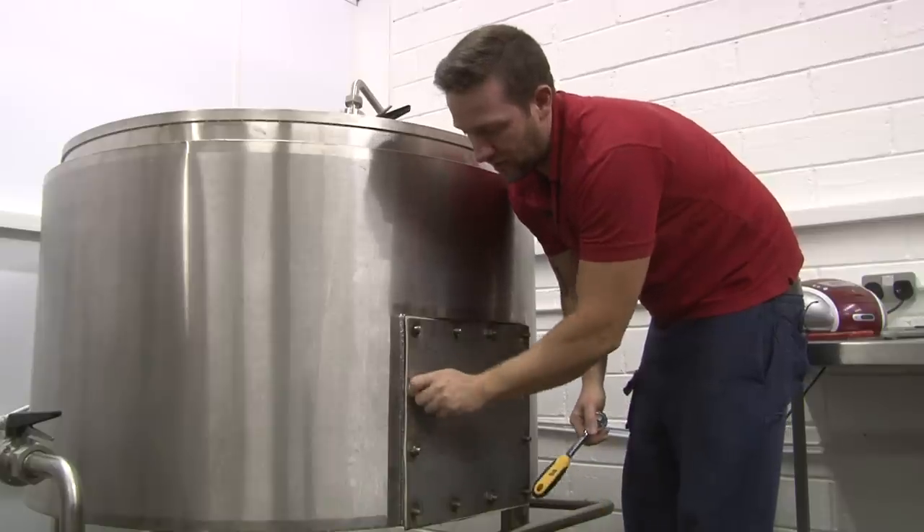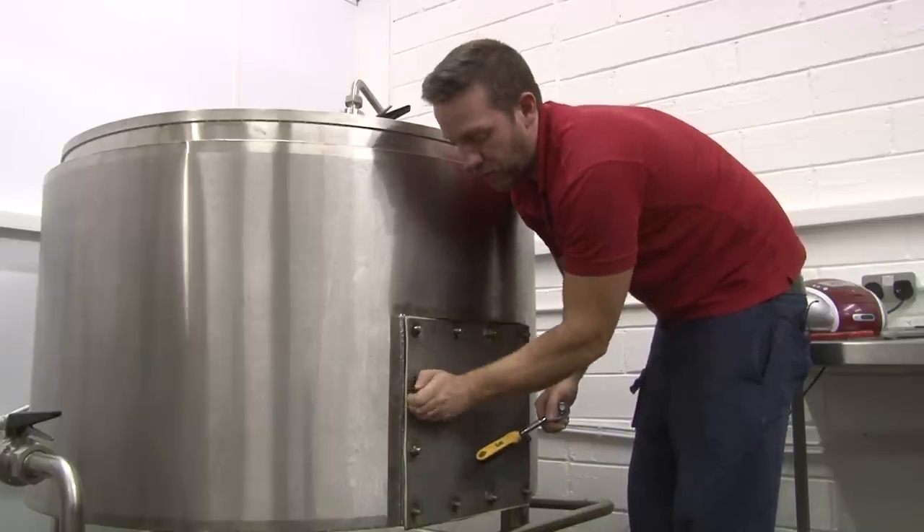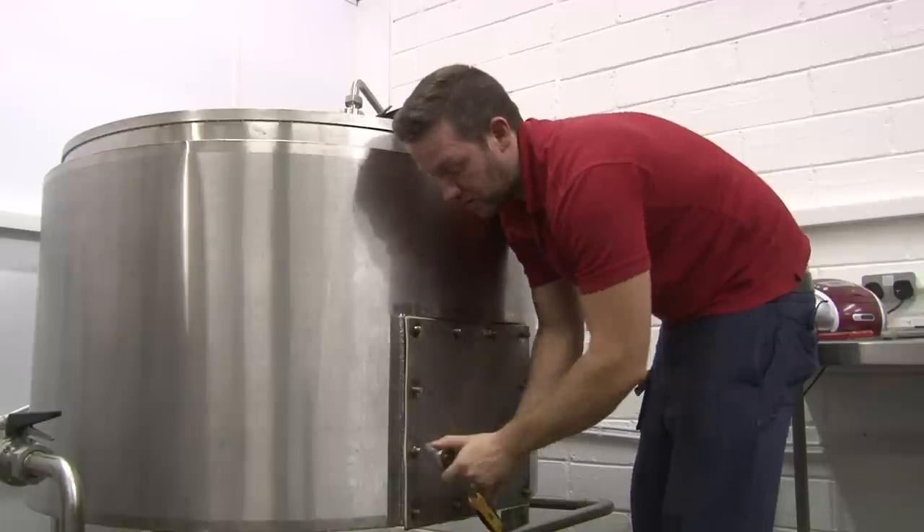What we're doing now is emptying the mash, and all the spent grain will go to a local farm where it'll be fed to the animals. We try to keep our waste to a minimum, and anything that can't be of use goes to a recycling plant.